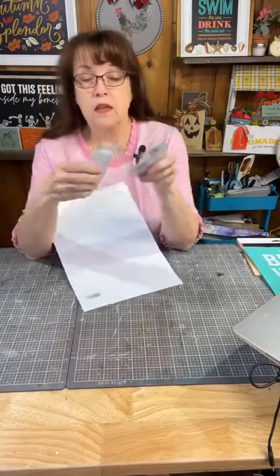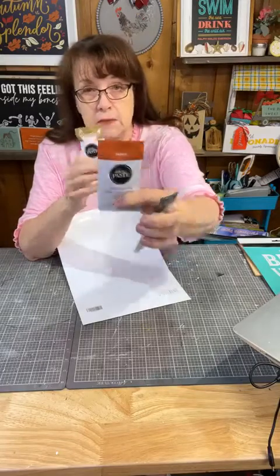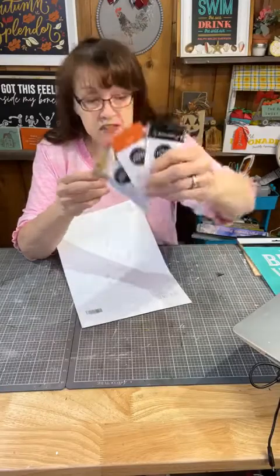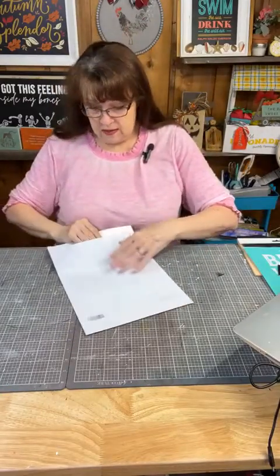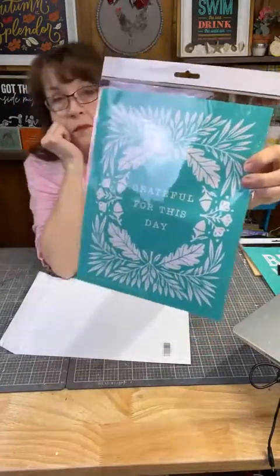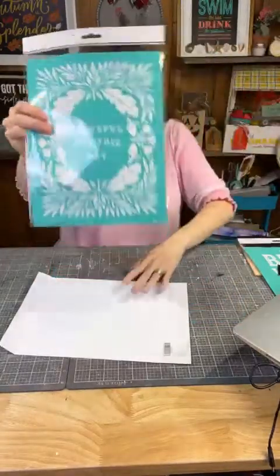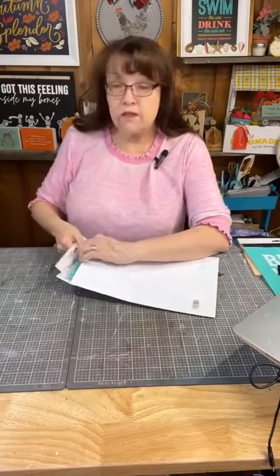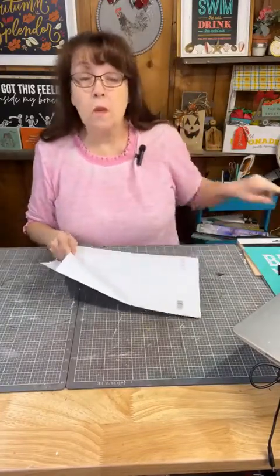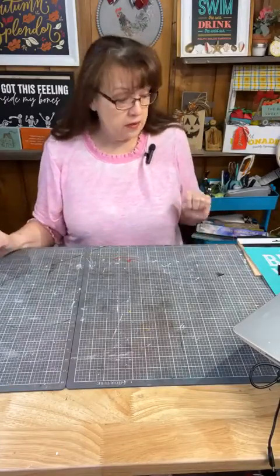Here is September's club design. It comes with shimmer gold, and what looks like a papaya or rust — a deep autumny reddish-orange — and black. The design is called 'Grateful for This Day.' So pretty — you could use the outside of the frame for so many things. This starts September 1st, so if you join before August is over, you'll get 'Home Sweet Home' and then this one in September. Type 'club' and my bot will send you a link.